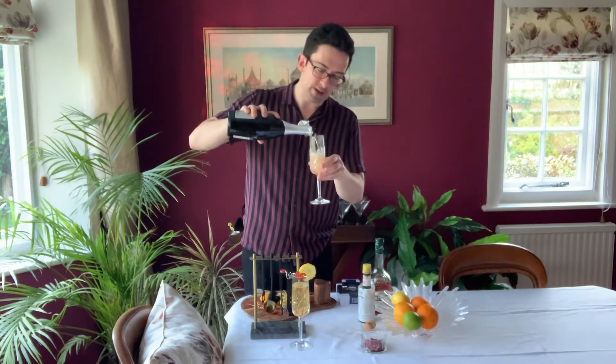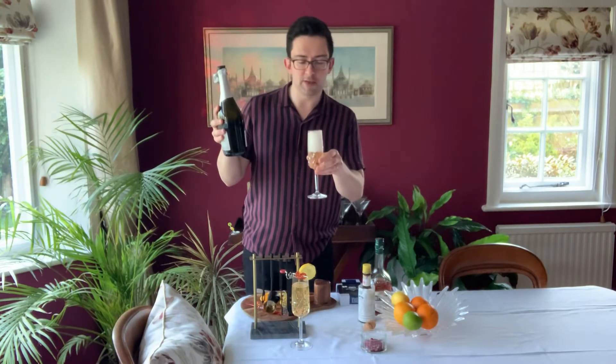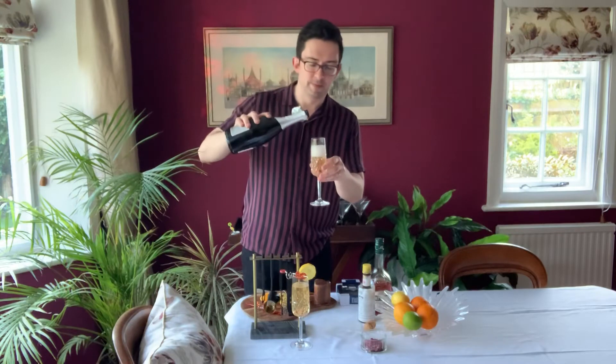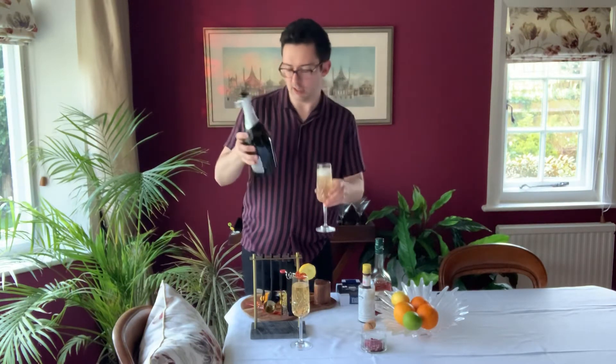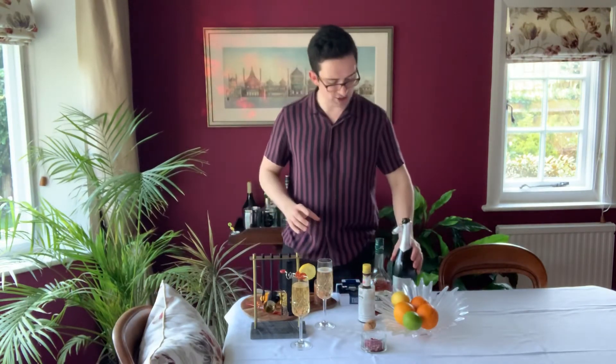And then we top that up. We want to get really quite near the top. Don't make me have to slurp it out the top again — it's becoming a bit of a signature move. This is taking its time. There we go — that is enough, I would say. And just another little bit there for me to swig out of the bottle on the way to the kitchen.